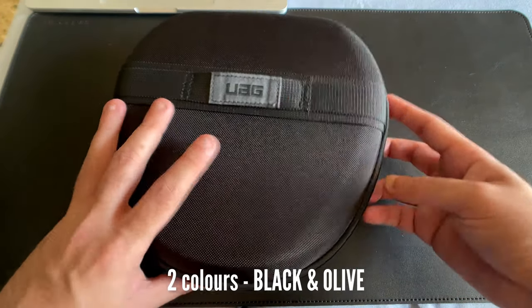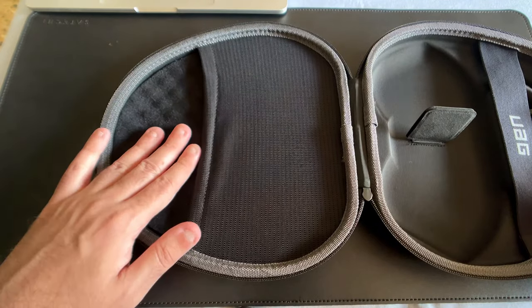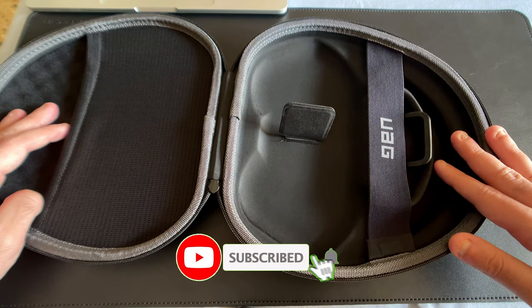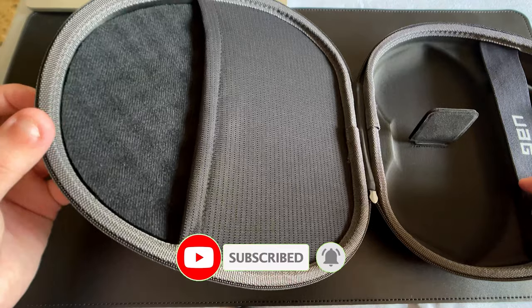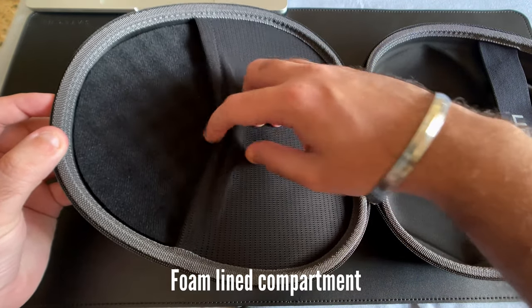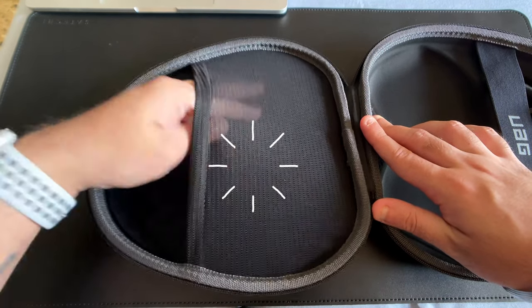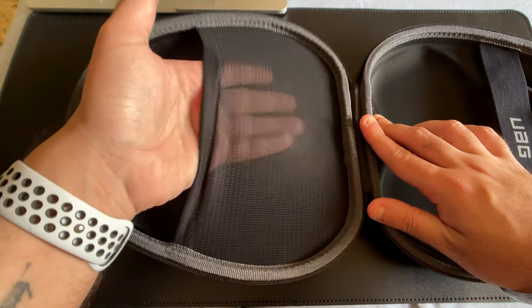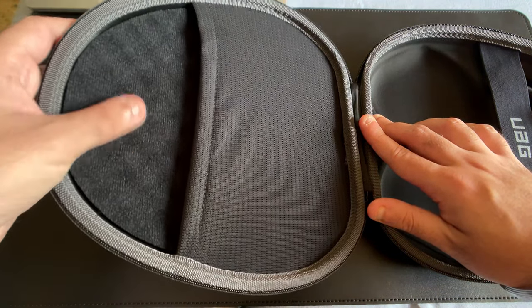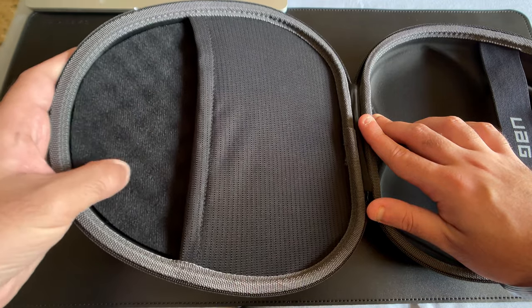When you open up the case, there's a large amount of space in the left and right compartments. In the left compartment, you have an egg-crate style foam at the bottom to cushion your device and absorb shock from accidental drops. You also have a little mesh pouch for accessories, though sticking my hand in made me realize it's really only suitable for a lightning cable and no bulky accessories. Overall the entire portion seems really well built.